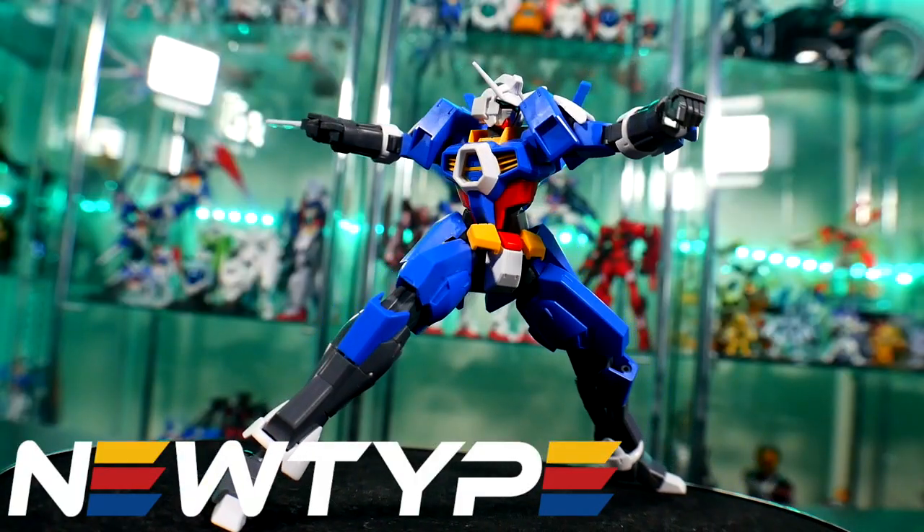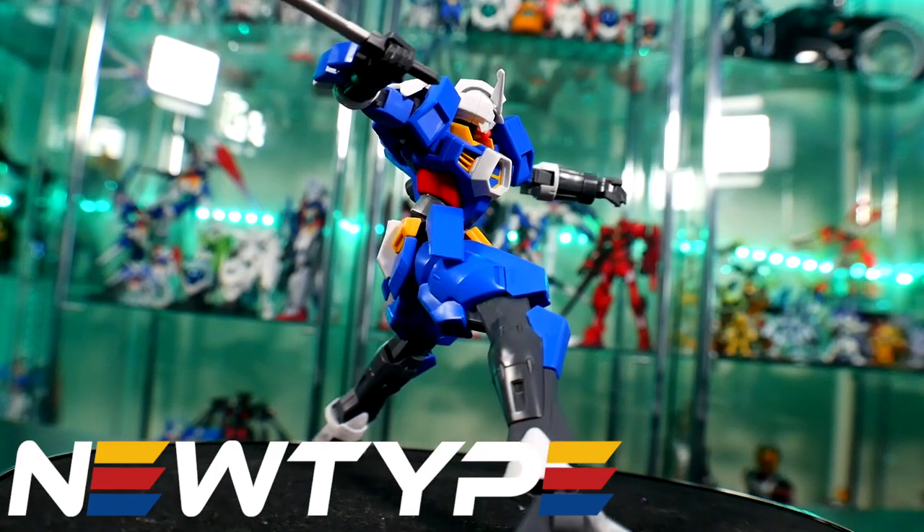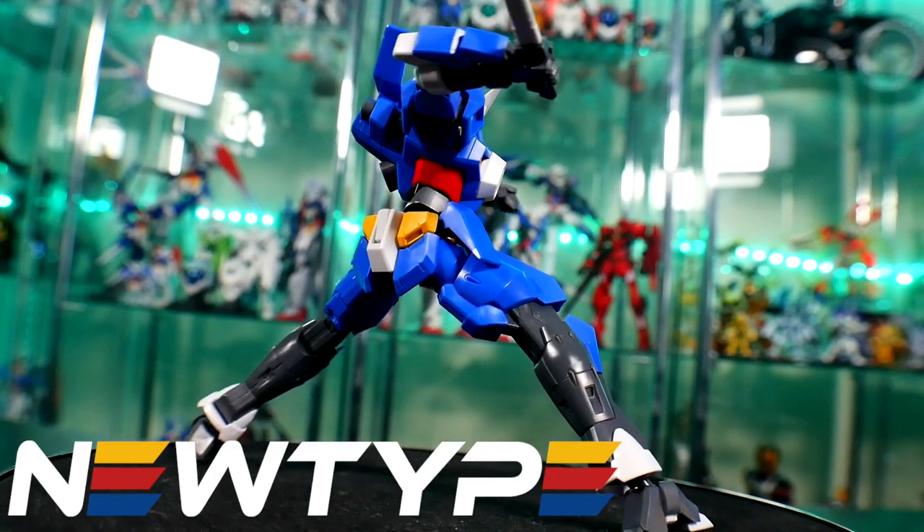Unfortunately you cannot pick up this kit over at NewtypeHQ.com, but if you want to pick up some Gundam Age kits of your own, you can still go there and get some Gundam Age kits.